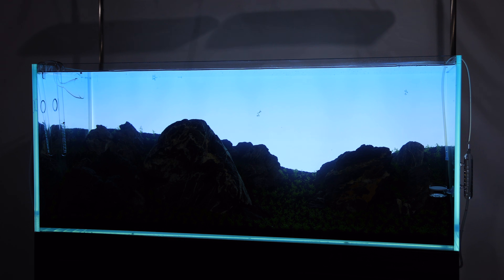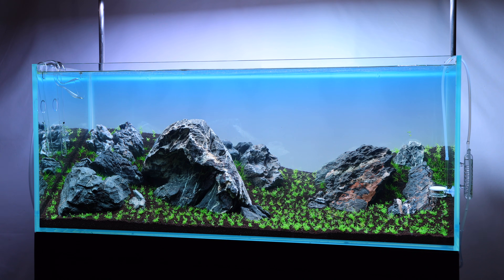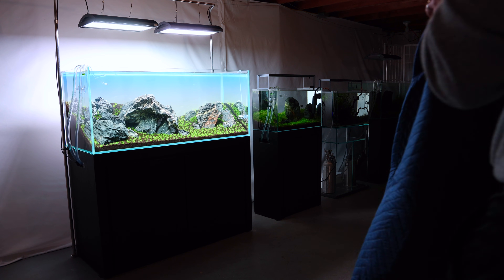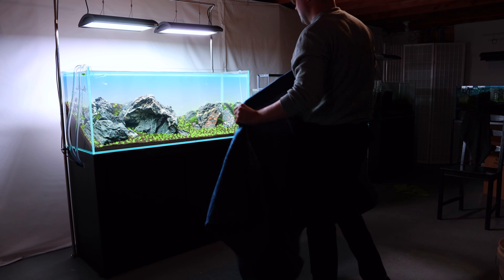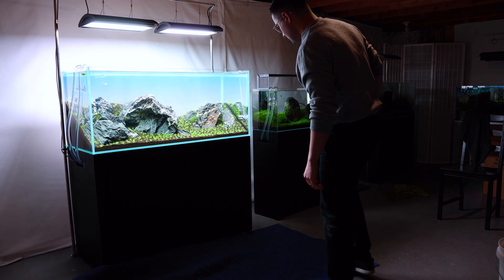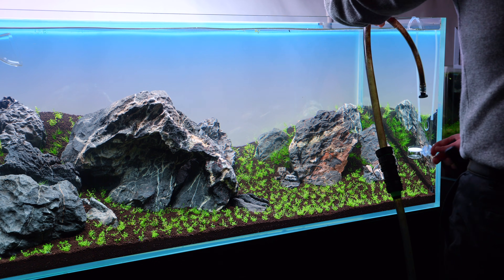You've just set up the aquarium, filled it up, turned on the filter, and it's a bit cloudy. It's perfectly normal and with good filtration you'll see that clear up within a day or so. So what do I do in the first week? I call this the honeymoon phase because it's very unlikely that you're going to have any major problems in the first week. Despite this, I'm always doing about a 50% water change every other day.